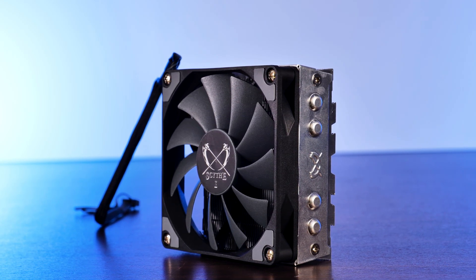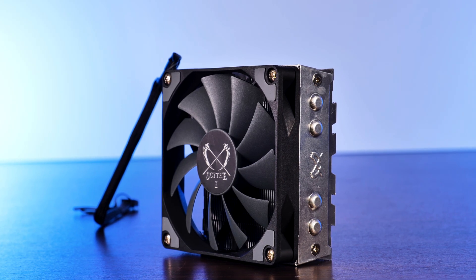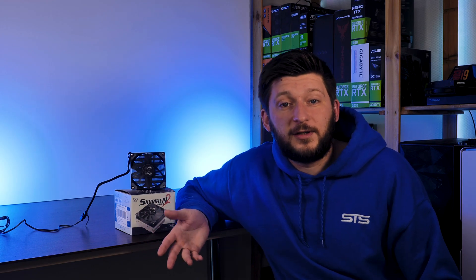That should be it for the Scythe Shuriken 2, but if you want to keep watching, have a look at our take on the Noctua L12s — it's quite a lot bigger but still fits into many SFF cases. On a side note, we now also have a Discord server, so if you want to join us there is a link in the description below. Anyway, thank you for watching and hope to see you in the next one. Bye-bye.